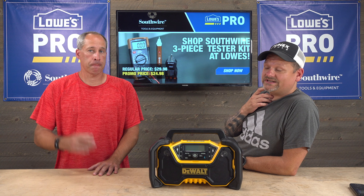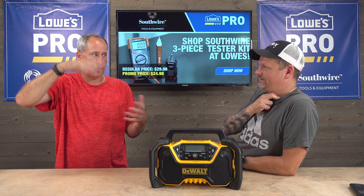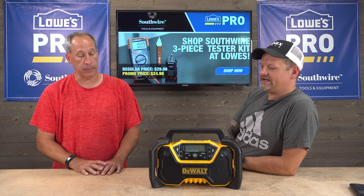We did the radio tough test — do you remember which one survived? Rigid. Rigid, wow — that was an amazing radio. We took it up in a cherry picker and dropped it; I forget how far, 70 feet maybe. We dropped them all. And actually Milwaukee's got a new radio right now too, that's a radio and charger in one — it's a little 12 volt. Nice.